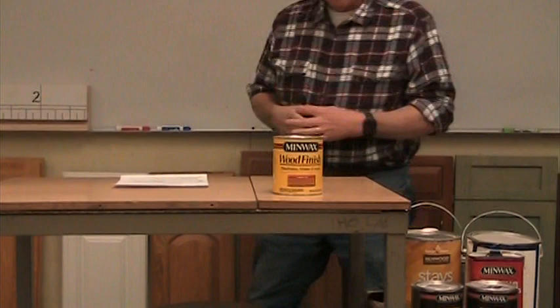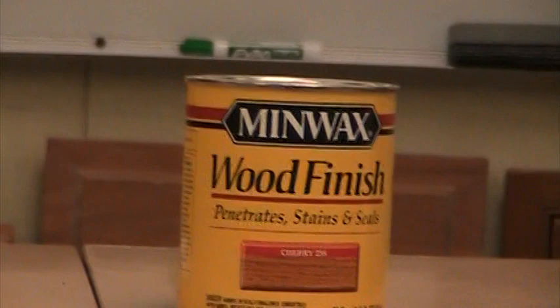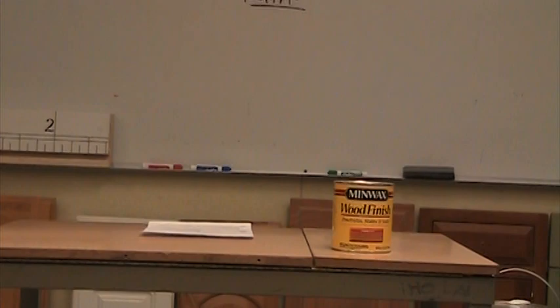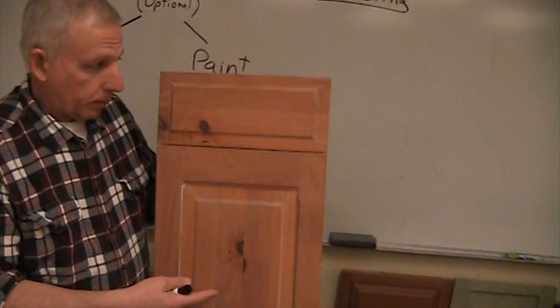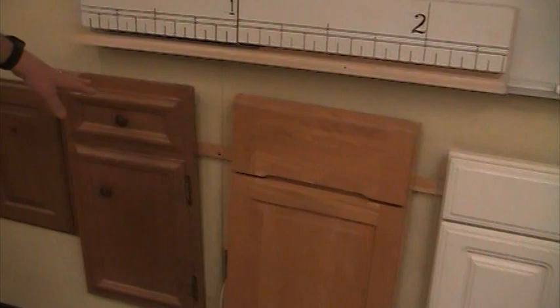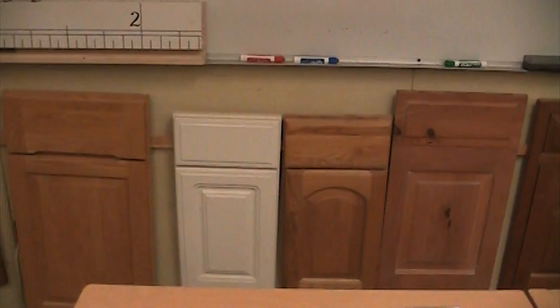Staining comes in many colors. We have a can of stain up here - this happens to be cherry. I could take a piece of pine, which is a light colored wood, and apply this to change the color so it looks different. There are door samples up here with different colors. For example, this is a pine door - it's been stained a particular color. There are several oak doors, all different colors: one with a brown stain, one with a light stain, and one that looks natural.